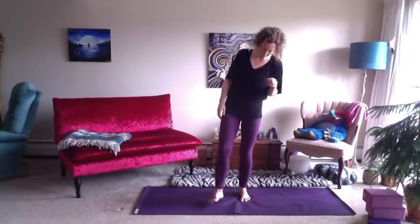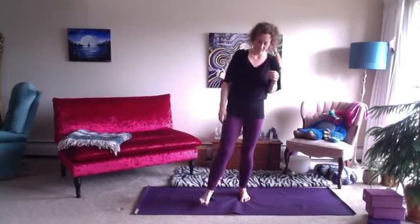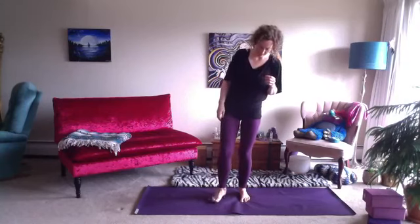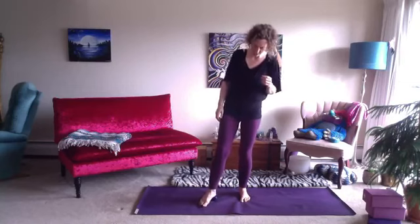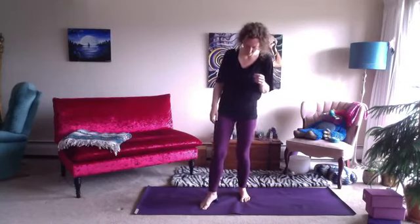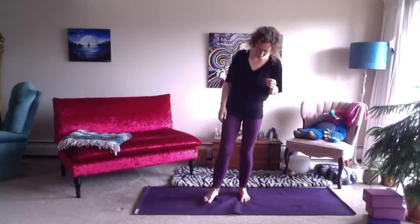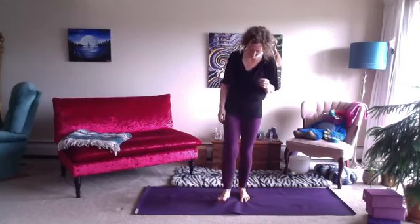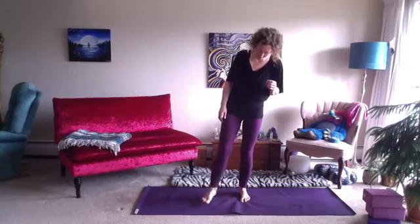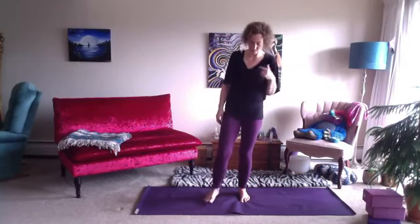We roll the ball underneath the heel, breathing easy. Some people even like to press the ball into tender points along the heel. Once I'm done rolling out my heel, I bring the arch through — the ball now moves to the sole or the arch of the foot, and we're still breathing.